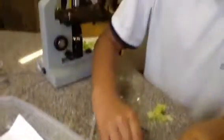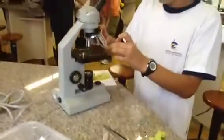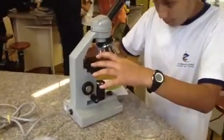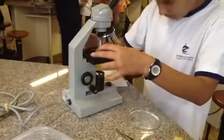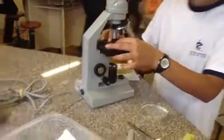Now we're going to press it down. Next thing we have to do is put it on the microscope. We're going to slide it here, pick up the two stage clips and then just slide the slide right on here.